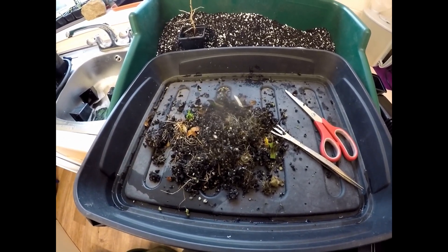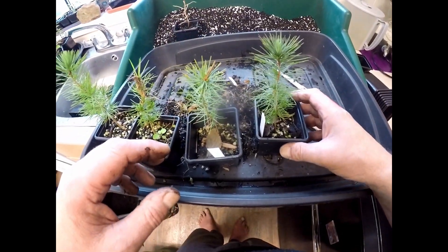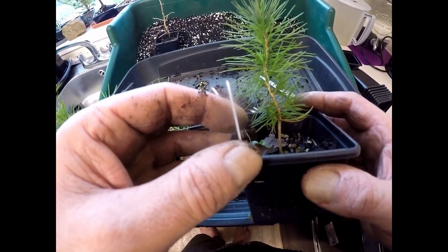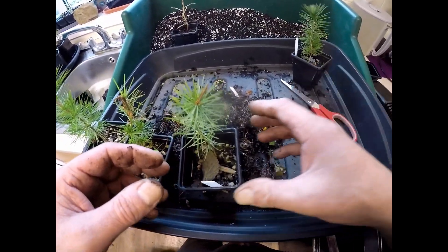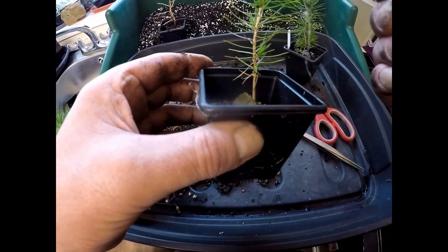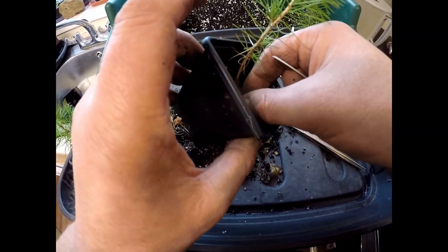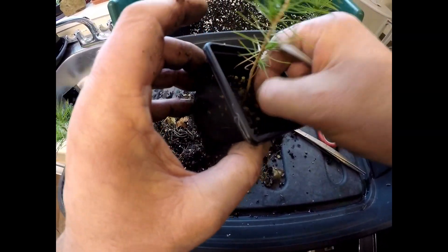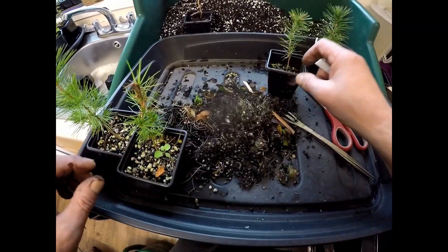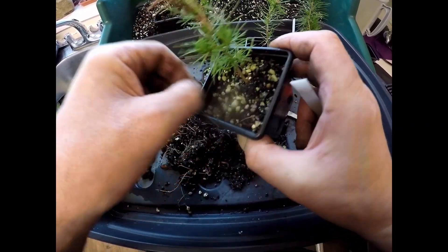Got some pines - I grew these from seed last year. These are the Aleppo pines - I've got a seed germination video for those. So what I'll do is rewrite the labels and just get the debris off the top, and then I'll just top dress them with a little bit of fresh compost. I think I'll leave these to grow on.